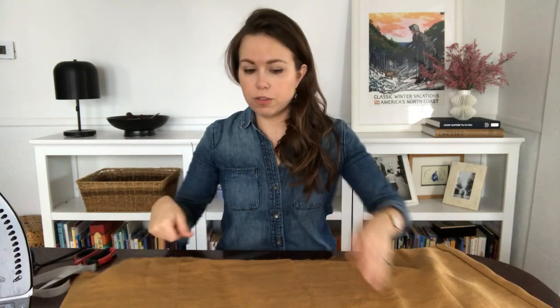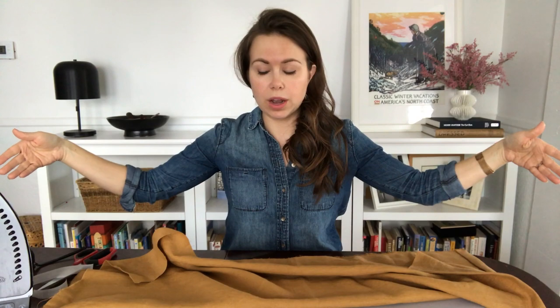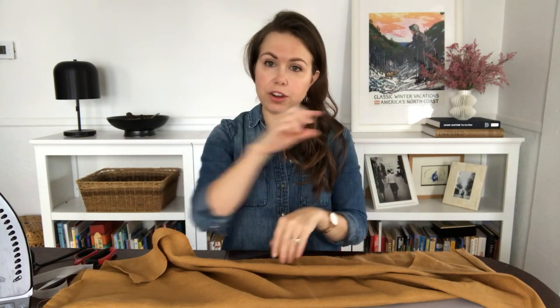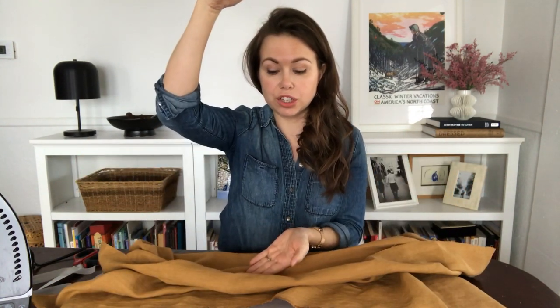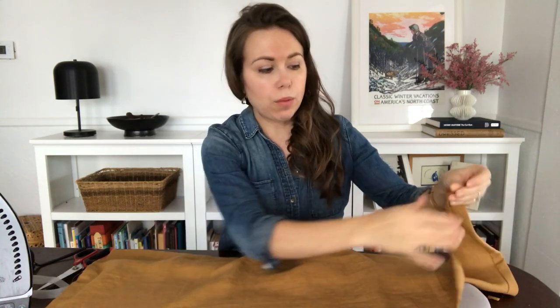The first thing you want to do is measure your window and then cut your fabric so that it's one and a half times the width of your window. For a cafe curtain that just goes halfway up the window, take your window measurement, cut it in half, and add two inches. In this case, I cut my piece of fabric 40 inches wide and 25 inches high.